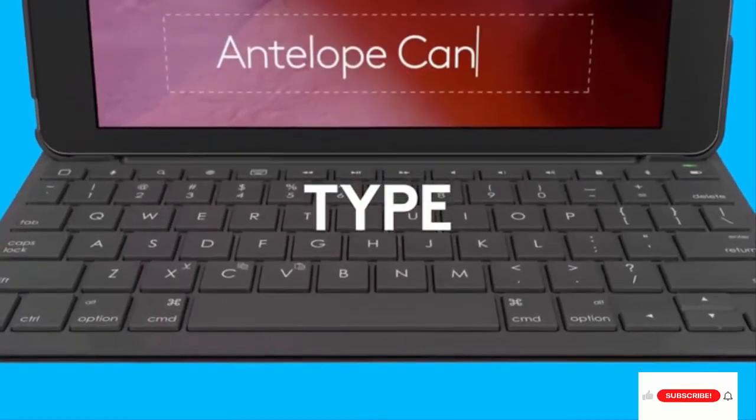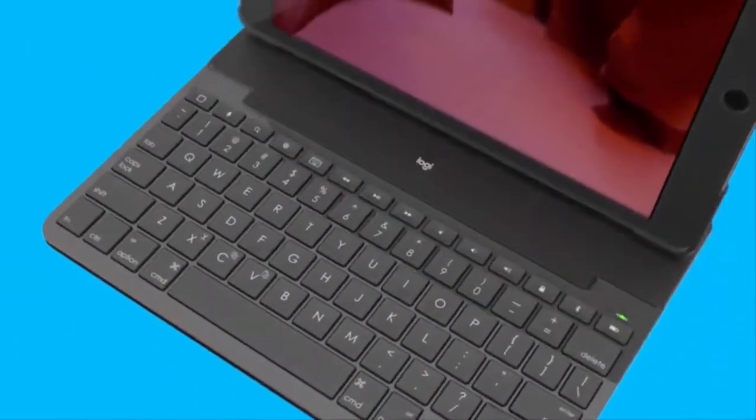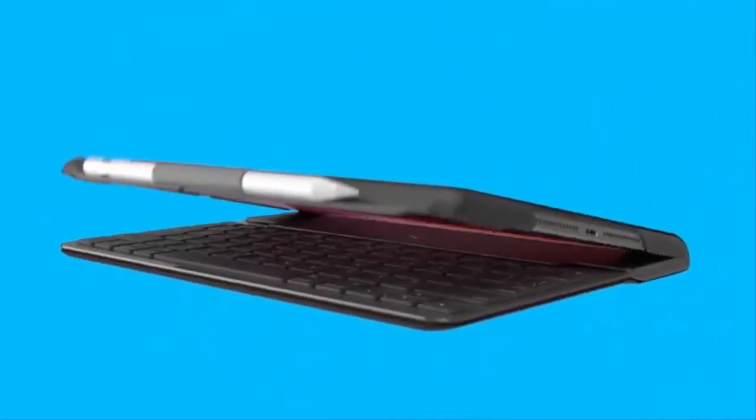4-year battery life, powered by replaceable coin cell batteries, based on 2 hours of use per day. Apple Pencil Holder — slide your Apple Pencil into the holder where it won't get lost or in the way.